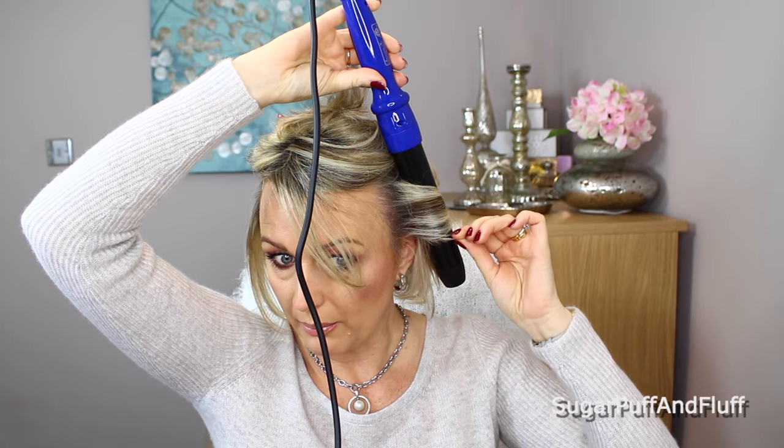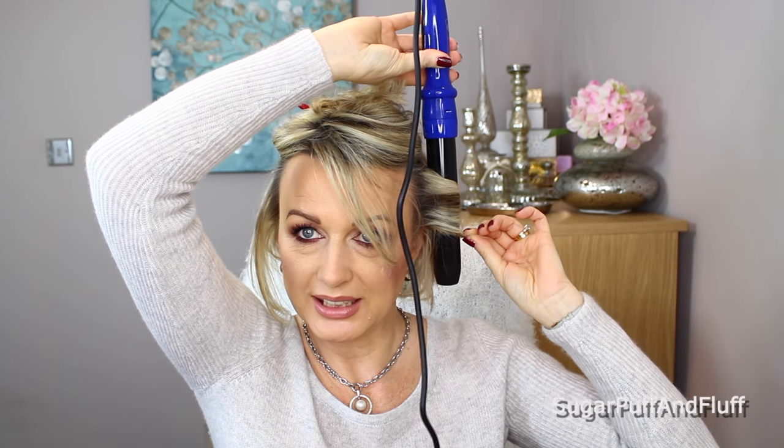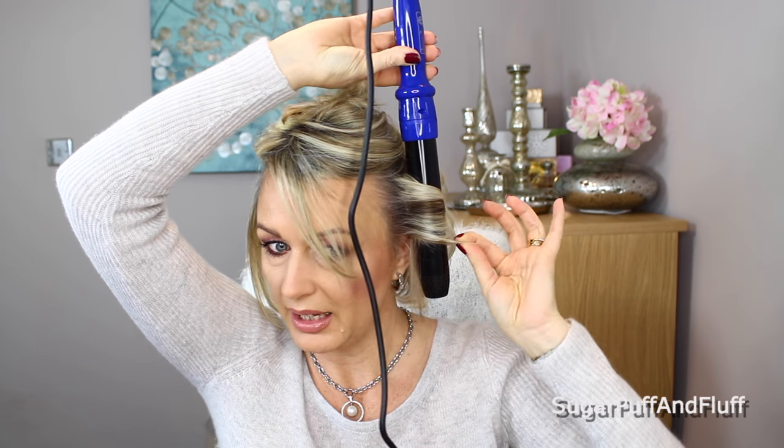I'm going to heat this up to 390 — I think it goes to 420. I'll spray my ends with the Redken Iron Shape 11, which is a thermal protecting spray, just on the ends because that's what I worry about most. Also, the thinner the sections you take, the tighter and more curly your curls will be. I'm going to take sections of about two to two and a half inches and curl away from my face, pointing it down. I'm not so worried about the ends — they can be a little straight.